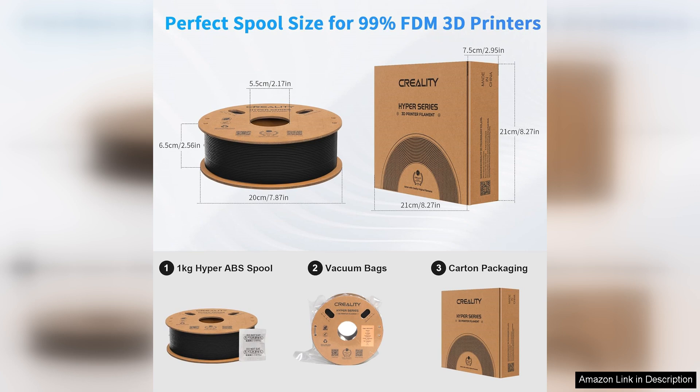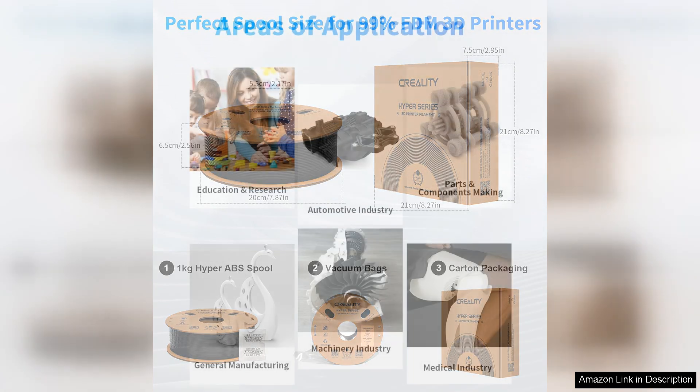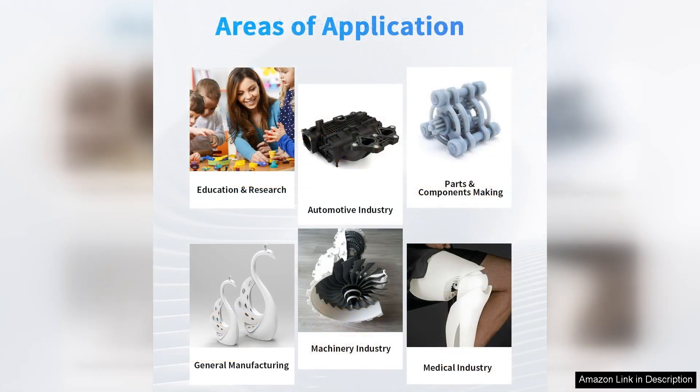Another aspect worth mentioning is its durability. The finished prints exhibit excellent strength and impact resistance, making them suitable for functional parts and prototypes. I tested a few mechanical components and they held up remarkably well under stress.